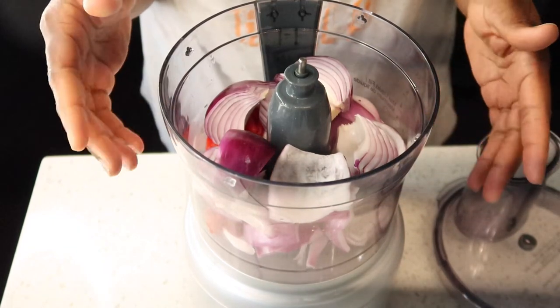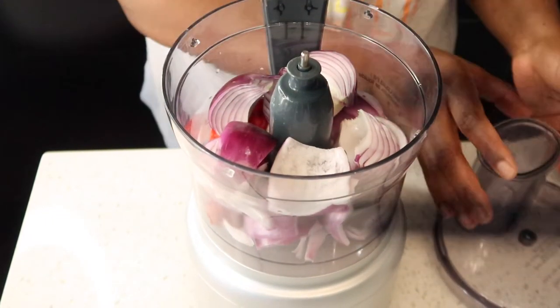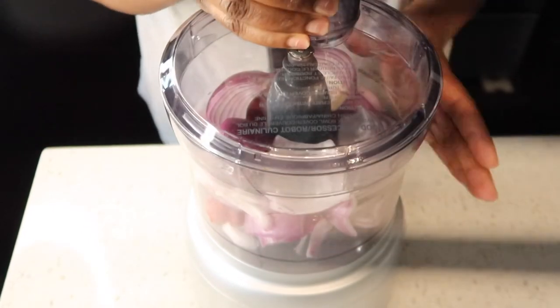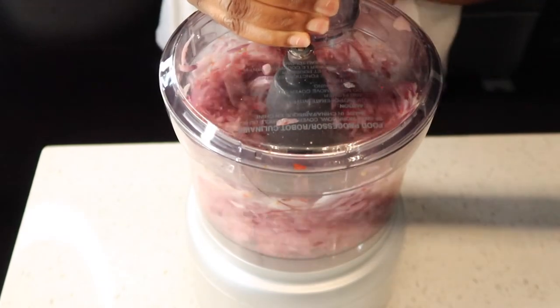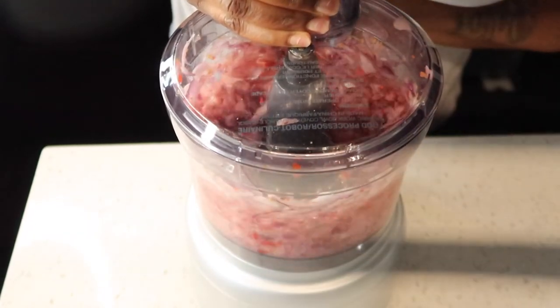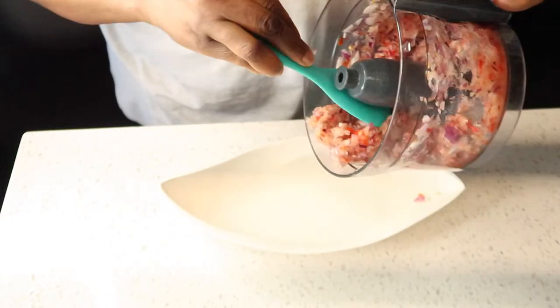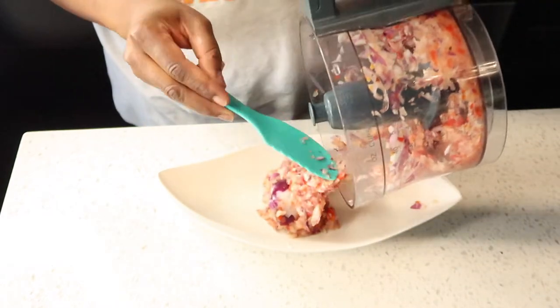Now I'm going to blend my pepper and onions. I'm using some scotch bonnet and onions. I want this really chunky, so I'm going to blend them not too smooth — it's more like chopping. I'm just chopping them in my food processor, and once that is done I'll put them in a bowl and set them aside.